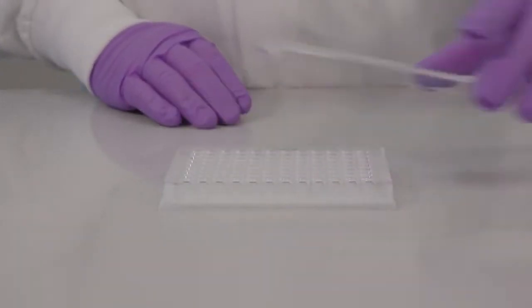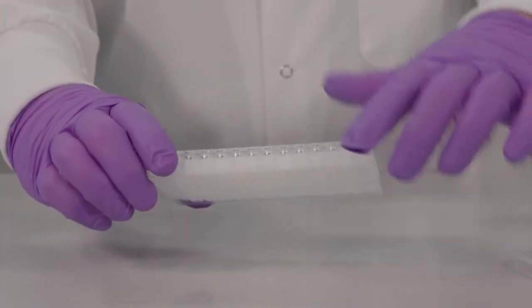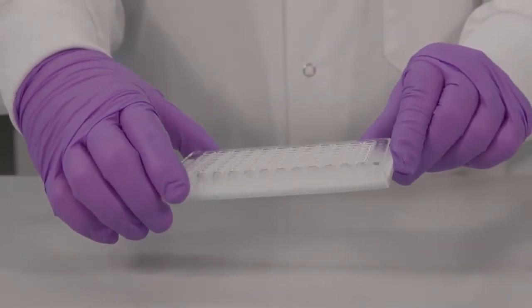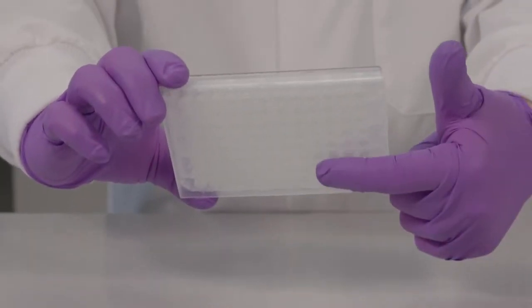For some assays, such as radio immunoassays, the under drain of the multi-well filter plate can be separated from the housing containing the filter in case separate analysis is needed. This also allows removal of the unwanted hold-up volume under the membrane in the under drain chamber.